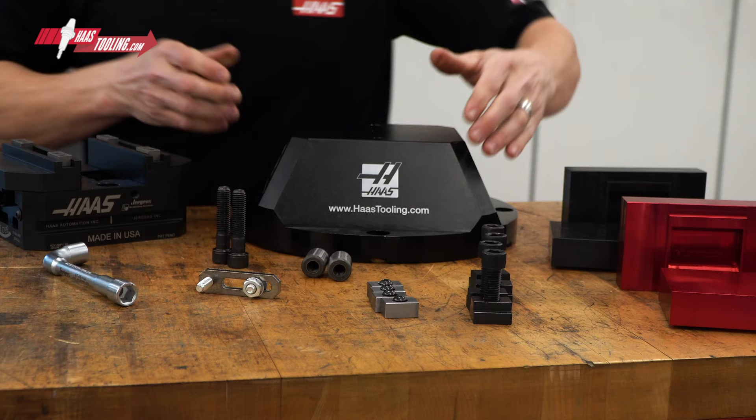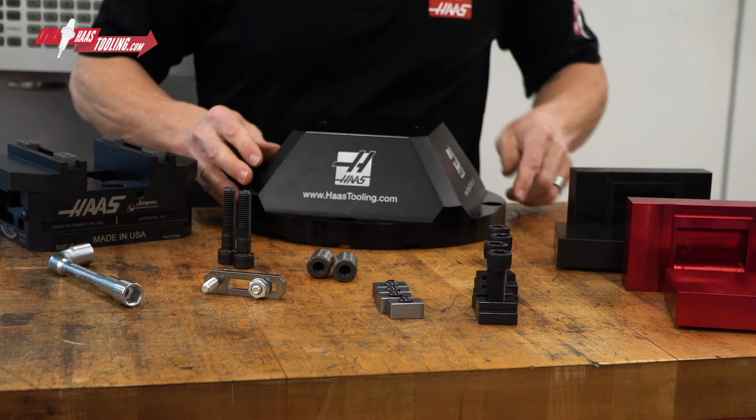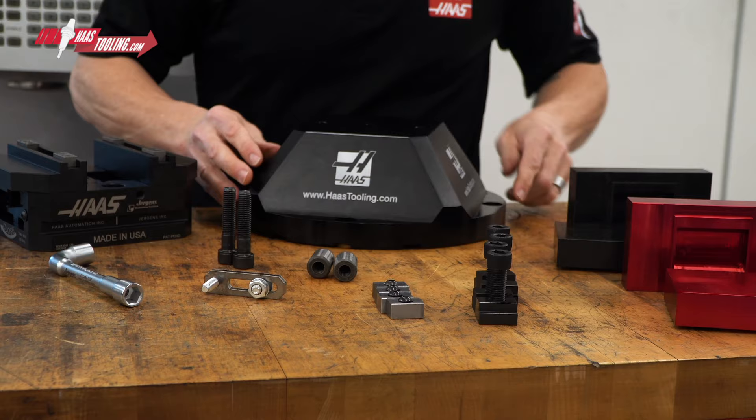And since we add in free shipping because the total is over $100, the deal gets just that little bit sweeter. Ready to run means getting everything you need, and this Haas by Jergens vise kit does just that. Check out all the ready-to-run kits at HaasTooling.com. See you next time.